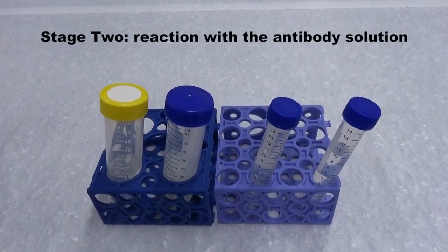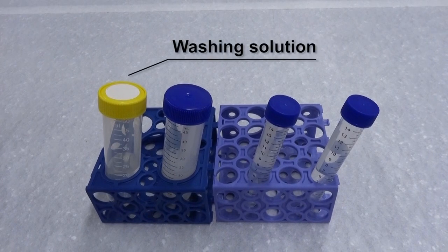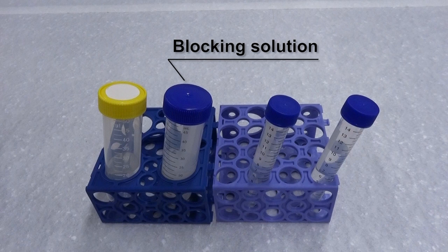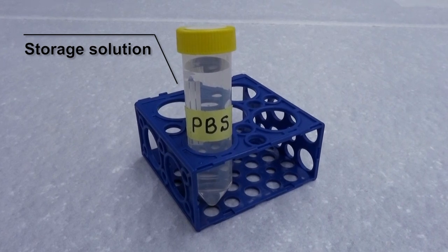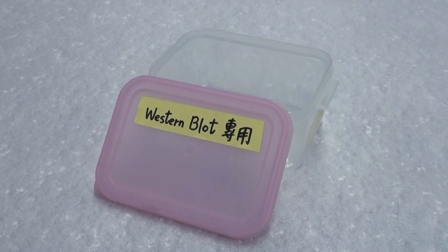Prepare the reagents and have the equipment ready. Washing solution, which usually is PBST (PBS plus 0.5% Tween 20). Blocking solution, which usually is PBST mixed with skim milk powder or gelatin. Primary antibody solution, which usually is the blocking solution mixed with the primary antibody; the working concentration of the primary antibody is about 1:100 to 1:20,000 depending on the titer of the antibody. Secondary antibody solution, which usually is the blocking solution mixed with the secondary antibody; the working concentration of the secondary antibody is about 1:1,000 to 1:50,000 — please refer to the user manual. Storage solution, which usually is PBS and is used after the antibody reactions.